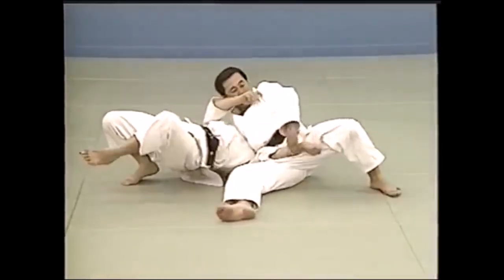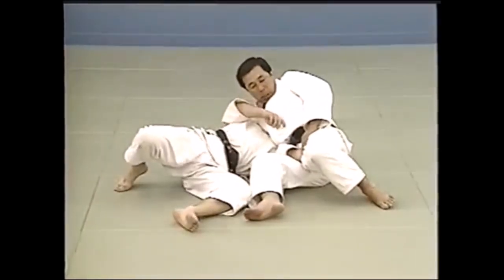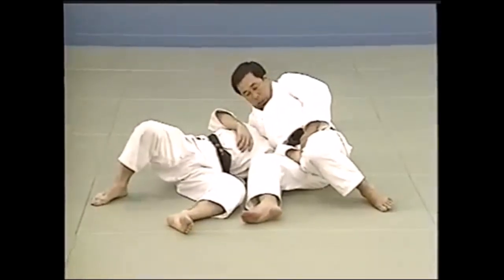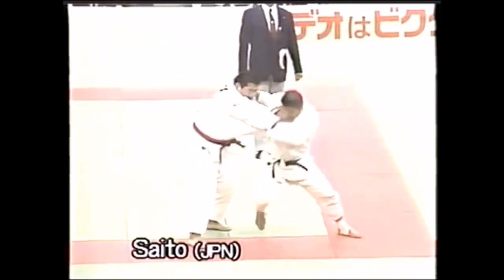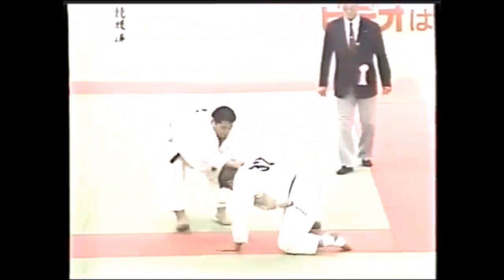You can also get the Ashi Gatame with your thighs, here from reverse Kuzure Kesagatame or Ushiro Kesagatame. This is a competition example of Saito — again, a huge man. He always gets it; he was very well known for it.